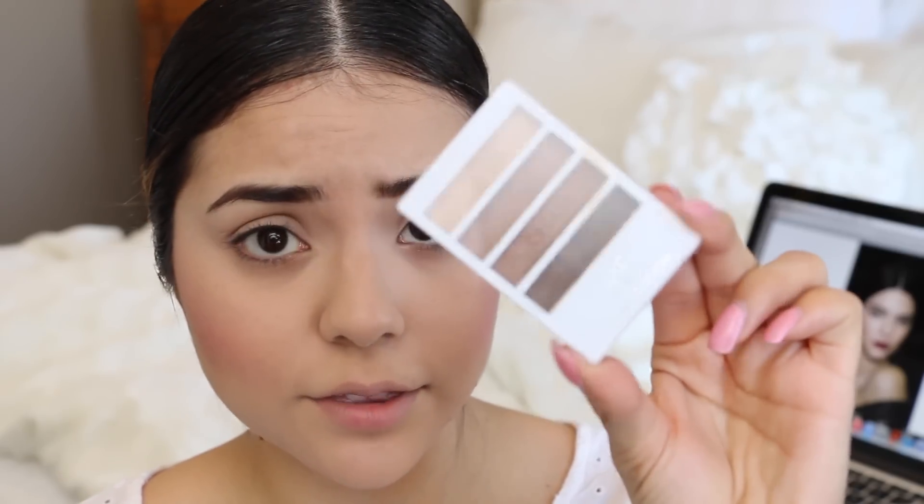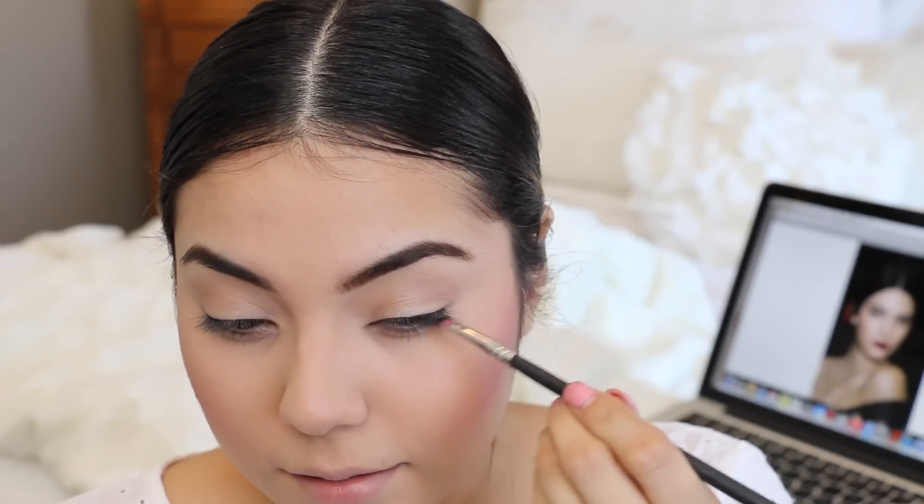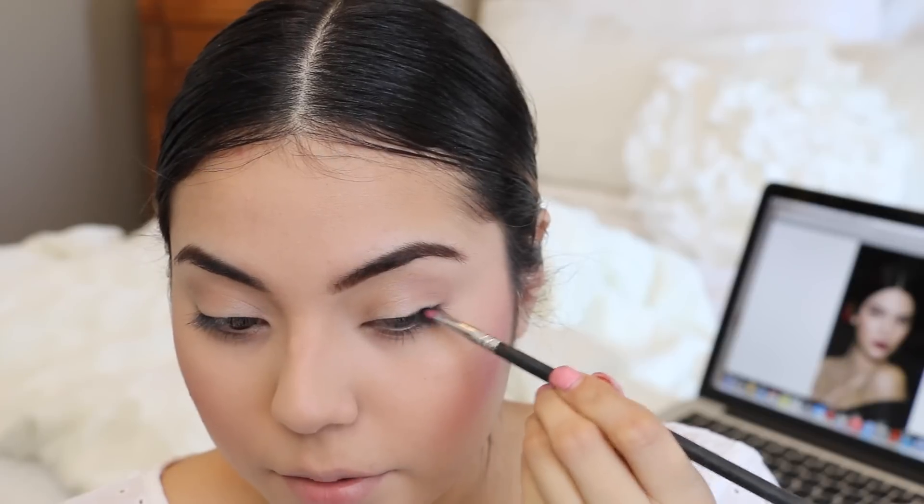For the inner part of my eye I'm going to take this e.l.f. flawless eyeshadow kit — it's only a dollar at the drugstore. I'm going to be using the base color, that top color, and lightly dusting it onto my lid with my ring finger. And now for the liner, I'm taking any kind of black eyeshadow and beginning on the lid, just dragging the line outwards.